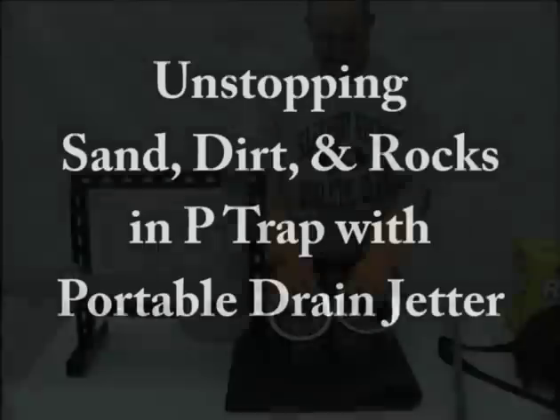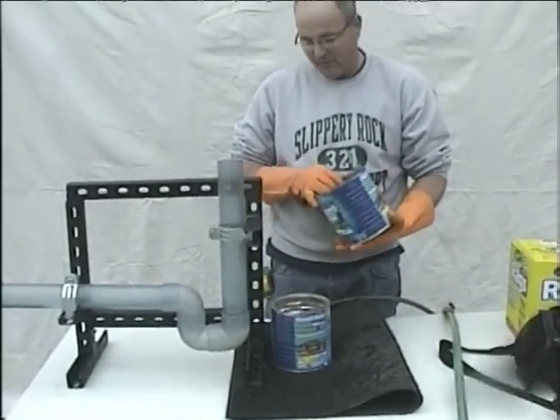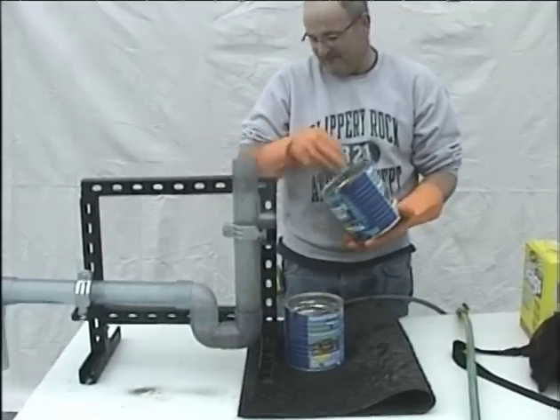What we're going to demonstrate now is a floor drain, or any type of drain that's in the floor, that gets a lot of dirt, rocks, and debris in it. It's almost impossible to clean out with a regular snake.